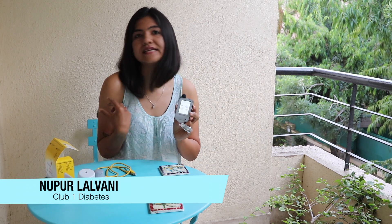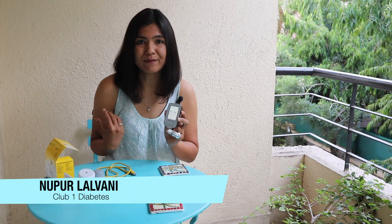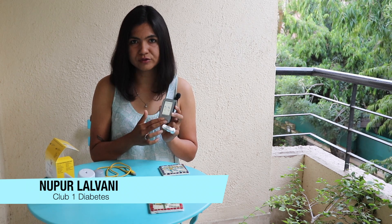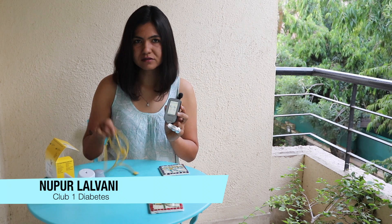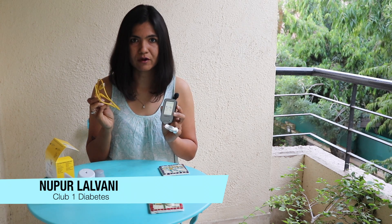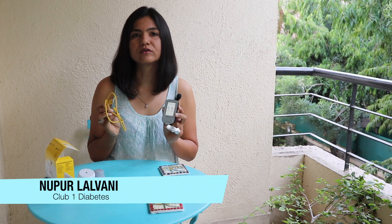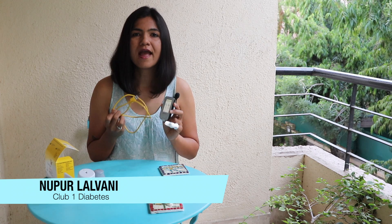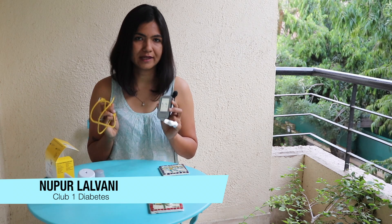The sensor is like a little USB — it captures data for 14 days. I'm going to get all of that data onto the reader, use this USB cable to plug it into my laptop, and download my reports on a software that Abbott shares on their website. You can go to their website, which is LibrePro, look for the software, download it — and this is how to collect your reports.